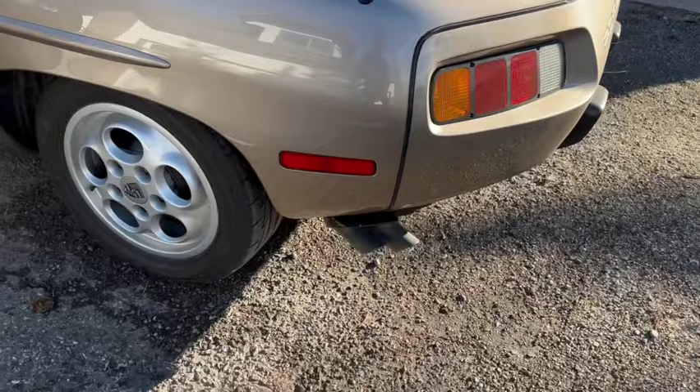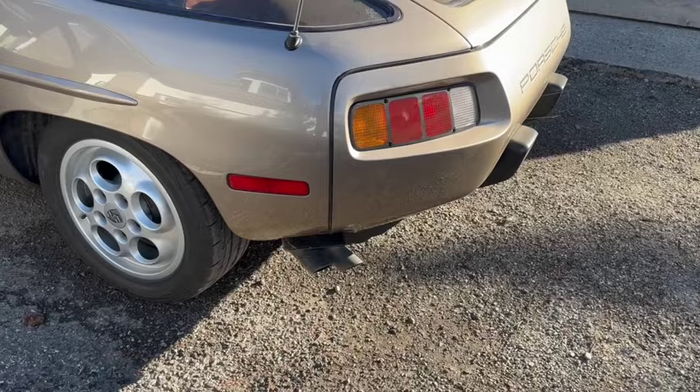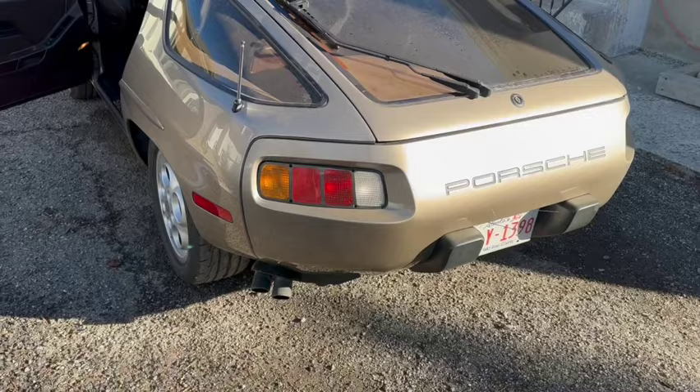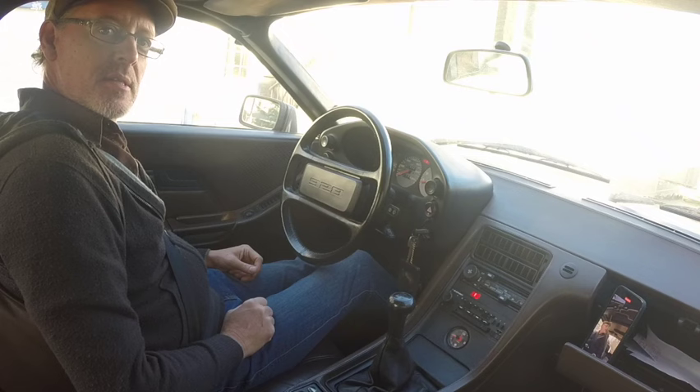There's a little bit of condensation, obviously, when it's a few degrees Celsius and you start it — that clears up once the exhaust heats up. Just for people who live in warm climates, that's normal. Okay, we're going to take this 928 out for a drive.